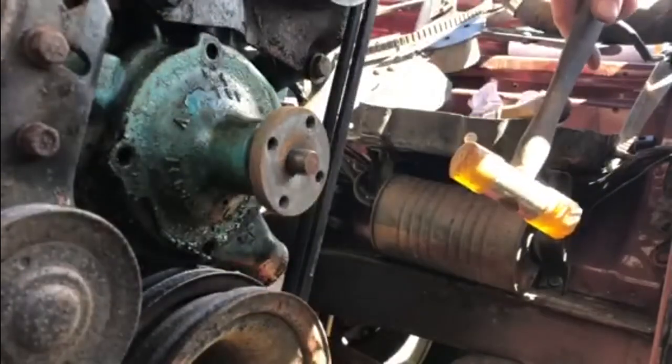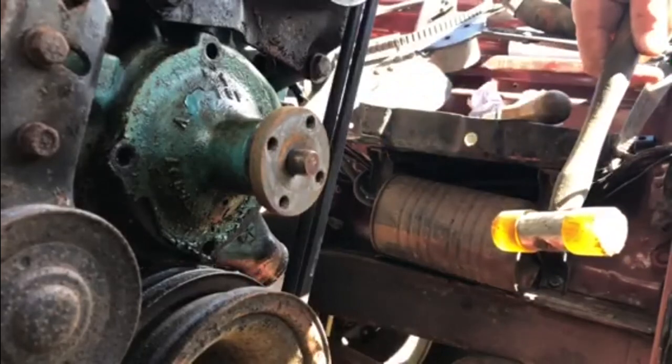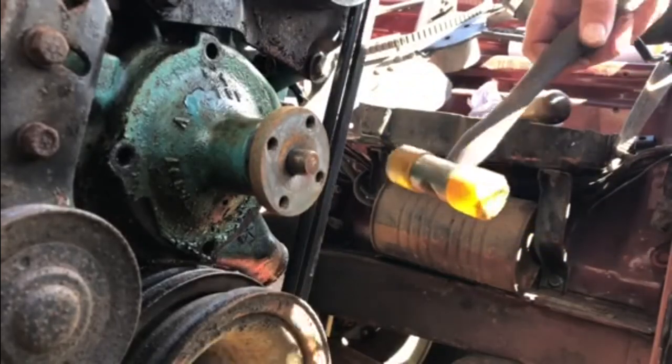The next thing to come out is the water pump. The water pump bolts have been soaked in WD-40 for a little while, so in theory it should just be a case of hitting this with a rubber knocking stick, see if we can loosen that off, and then that should pop off in the hand.